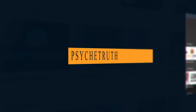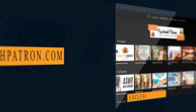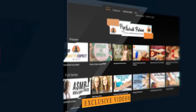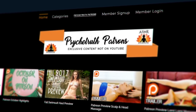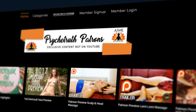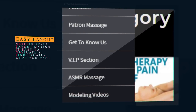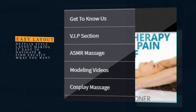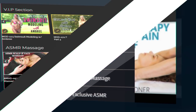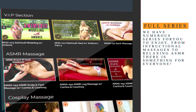If you enjoy these videos, please join us at PsycheTruthPatrons.com for dozens of exclusive videos and premium programs. We have over a thousand videos you won't find on YouTube, such as modeling and fashion hauls, exclusive massage videos, ASMR, behind the scenes, bloopers, and much more. It's a great way to help us keep the cameras rolling so we can continue making the content you love.